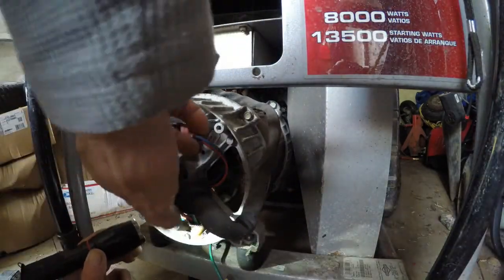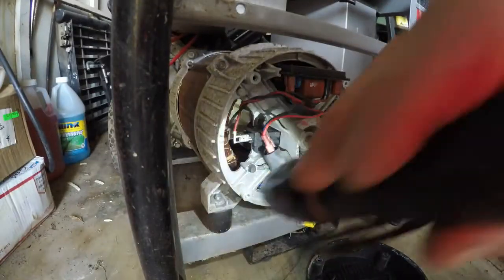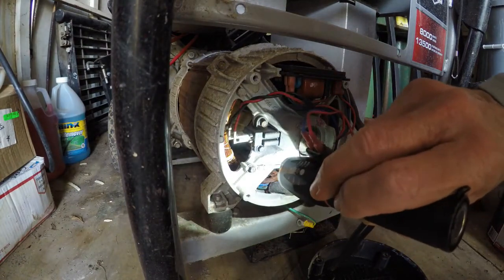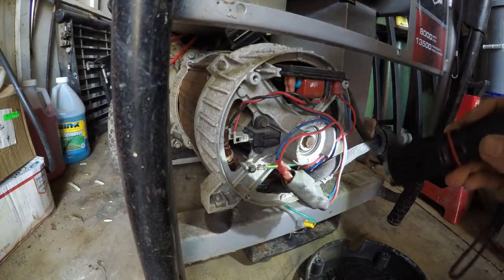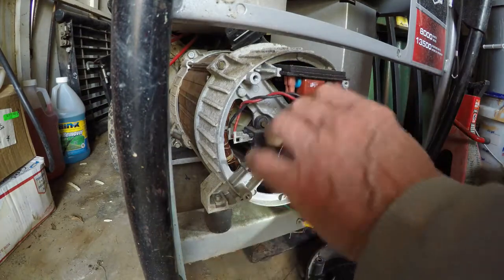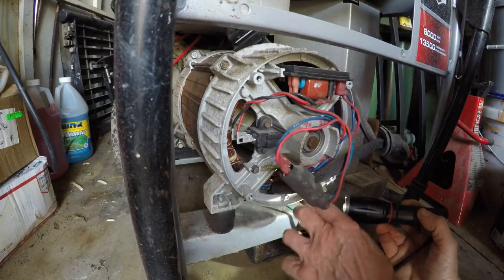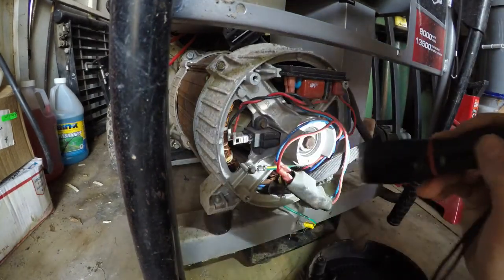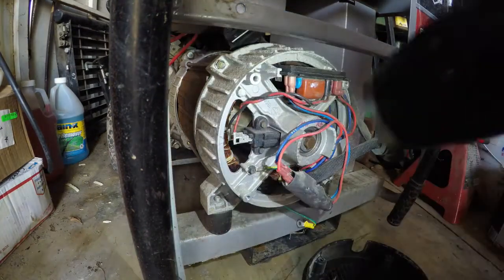Oh, here it is right here — it was just hidden. There it is, see that? There is definitely no additional bonding jumper in here. That is just the ground wire. It flips around and grounds right there to the frame.